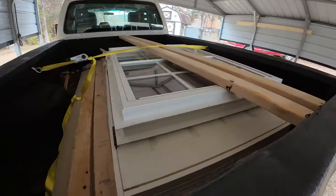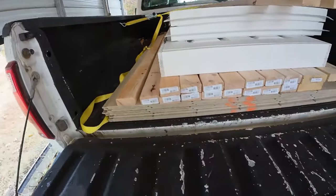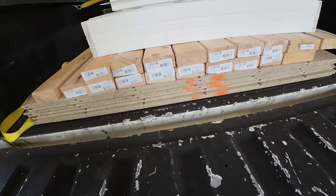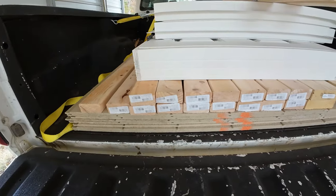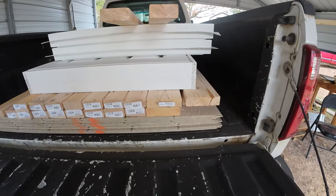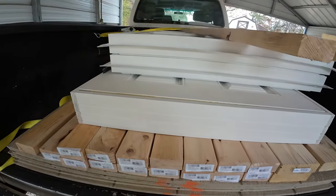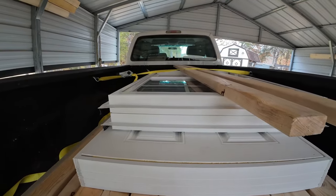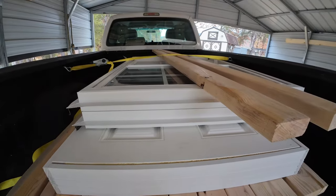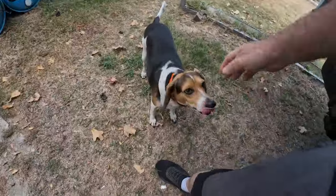What do we got in here? Eight sheets of coated T1-11, 18 two-by-fours, six two-by-sixes — or four, I don't know. One steel door with frame and two windows. We'll get them out in a minute and take a look. I'll show you what I'm gonna do.